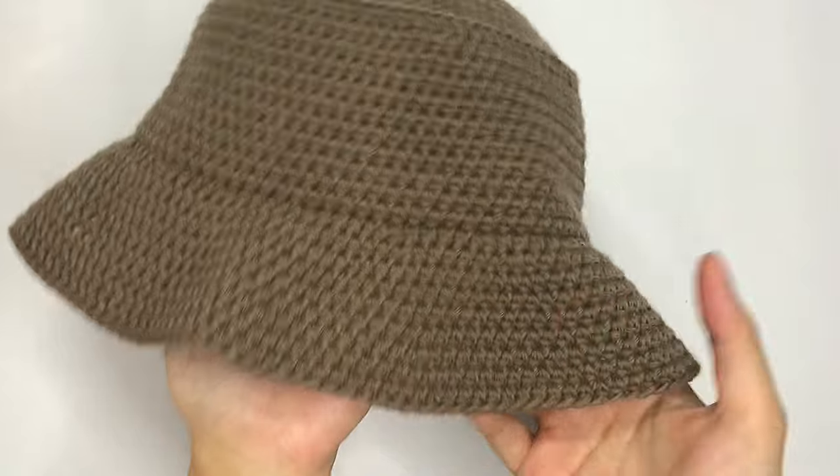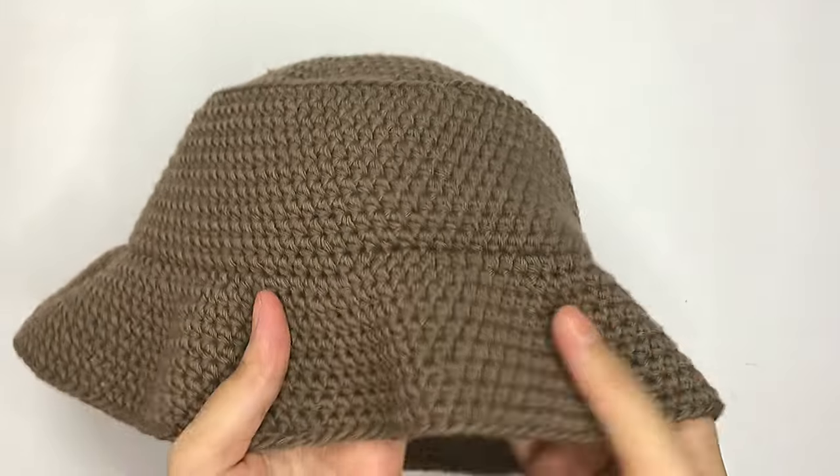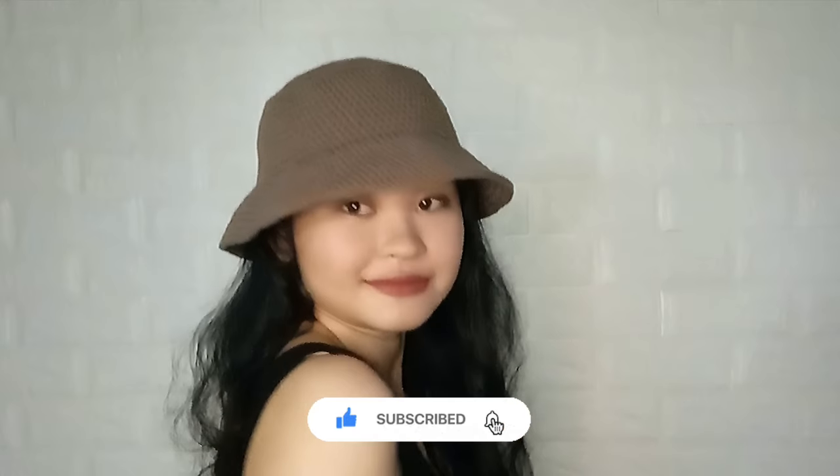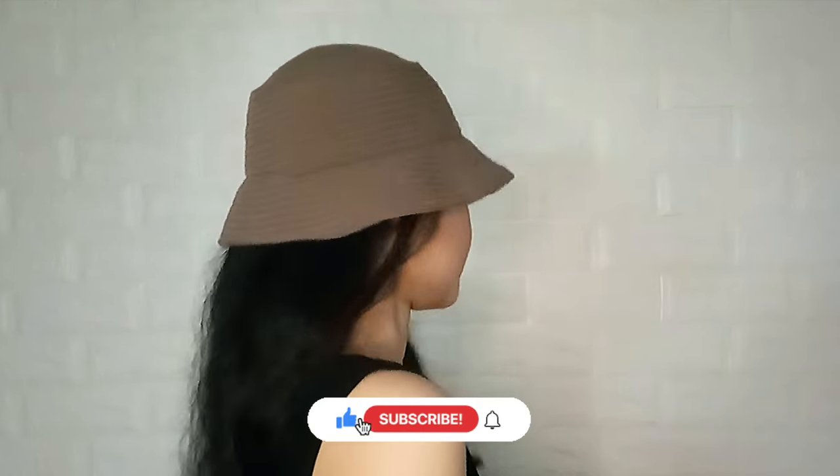Hi guys, I'm Casey and today I'm gonna show you how I made this crochet bucket hat. This pattern is very easy to follow and you can finish it within a day or two. If you like this video, please give it a thumbs up and subscribe to my channel. Without further ado, let's get into the video.